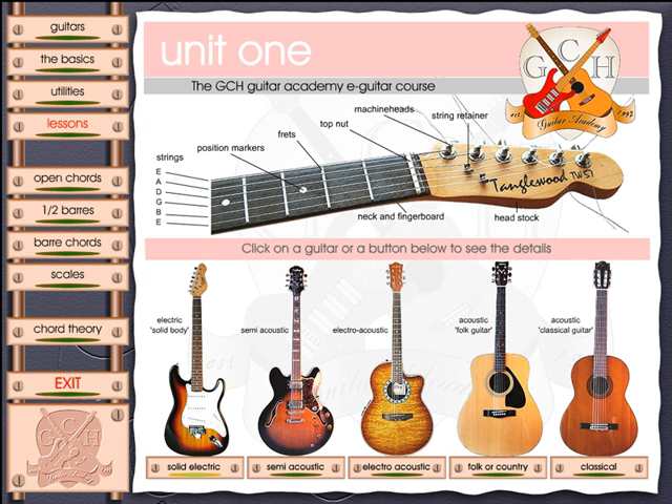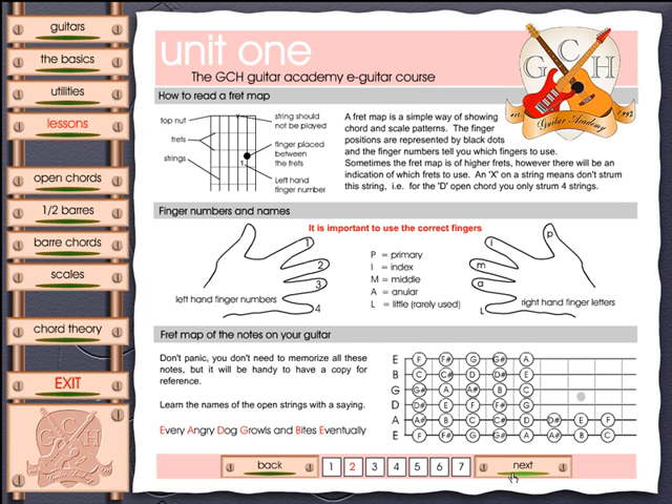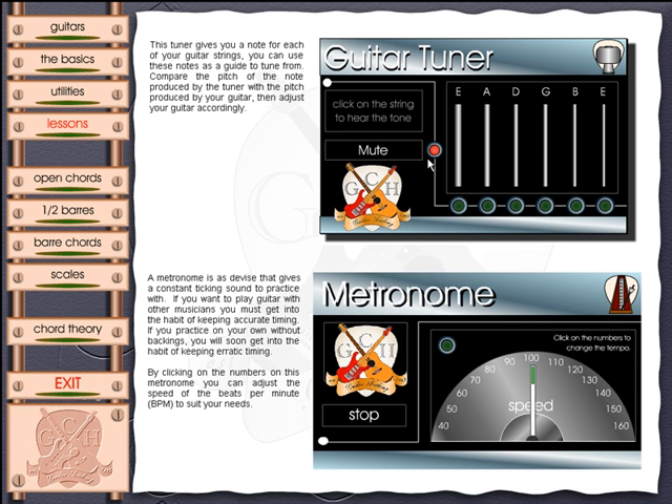I can also learn a bit about other guitars — if I'm interested in an electric guitar, I can click here to learn more about it. Before you start the course you want to go through the basics, which will teach you not only how to use the program but also how to understand the fingering and various other aspects. The utilities will introduce you to the guitar tuner and the metronome, and there's also a backing track player that we'll have a look at shortly.